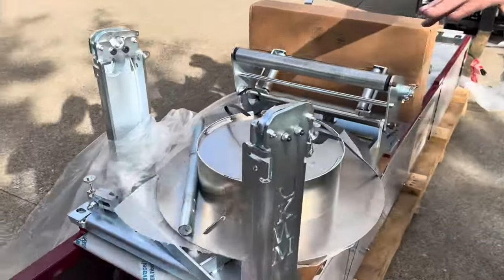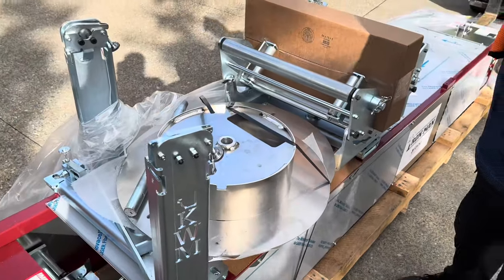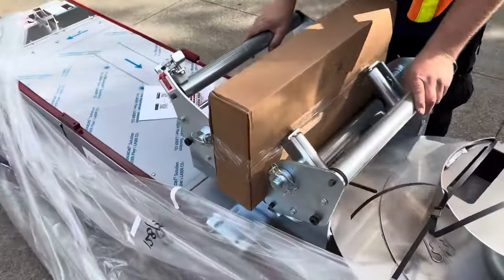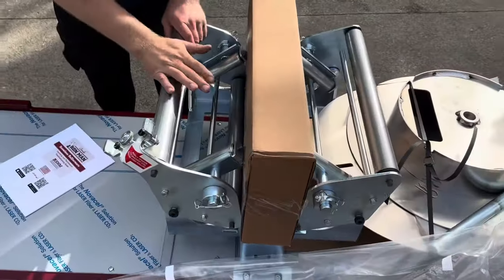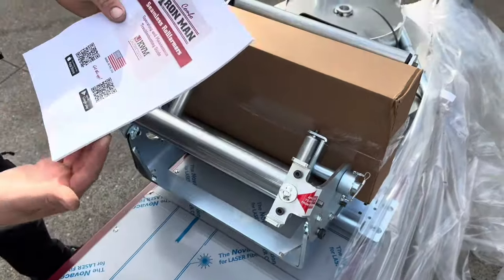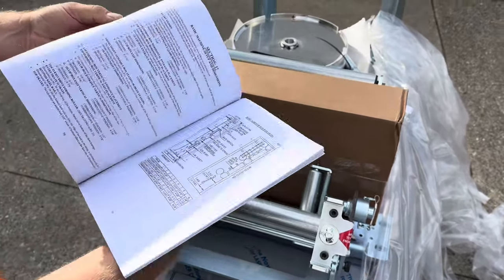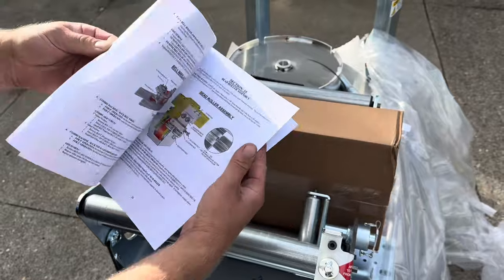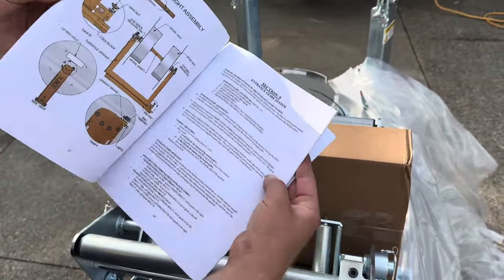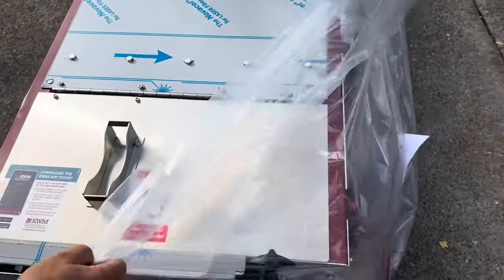So let's check this machine out. This one is a one upright, one spool package. We ordered this for another customer, but this is a full-size cradle — it can hold 1,000 pounds. You get a manual with it that shows you the machine and how to adjust it if it's a little off-centered. Let's unwrap it.